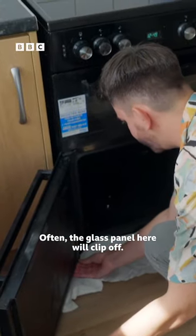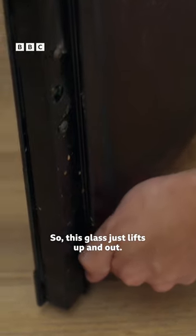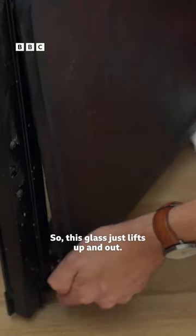Often the glass panel here will clip off. There we go. So this glass just lifts up and out.